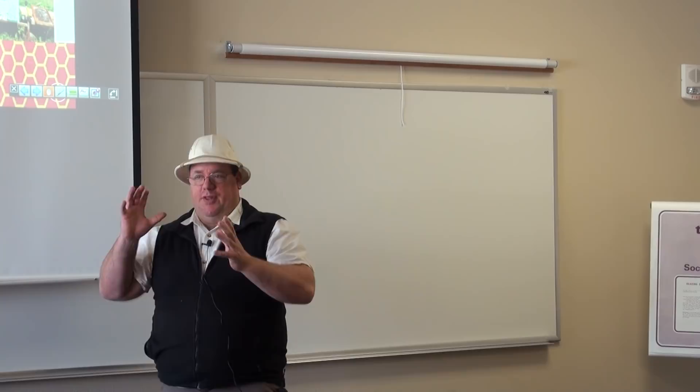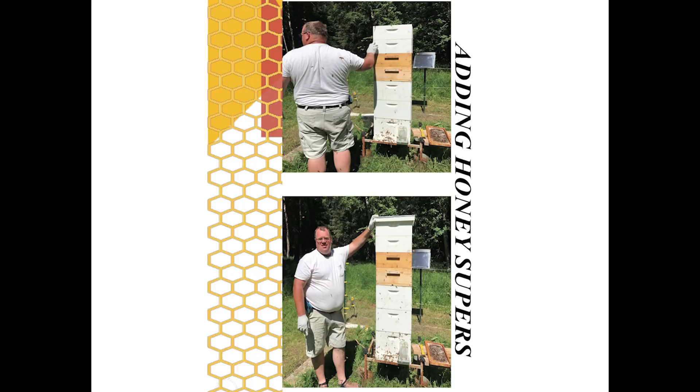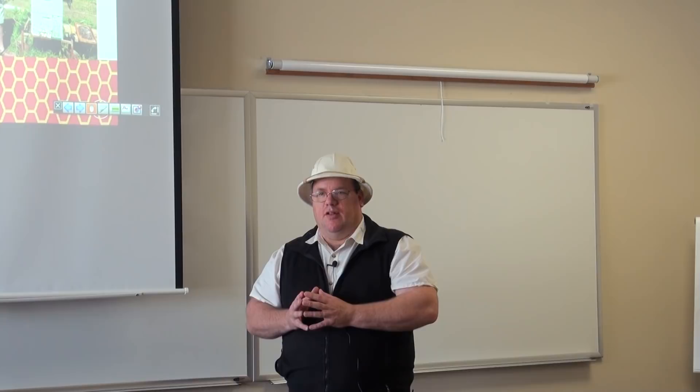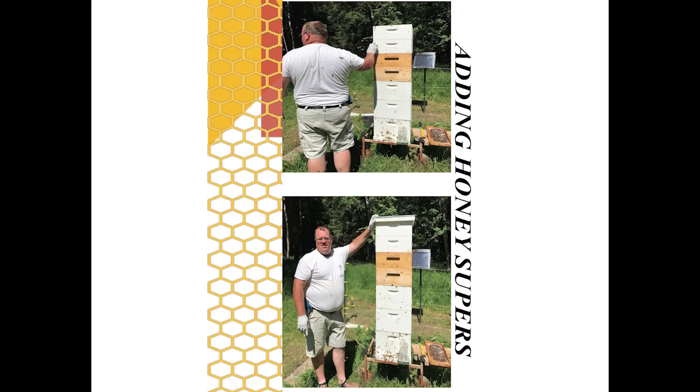For those who've lost count: the first three white boxes on the bottom are deeps, also called brood chambers or hive bodies. Those are the most common names you'll hear from knowledgeable beekeepers. The natural-colored ones above are honey supers. Mediums is another term — there are deeps, mediums, and shallows, referring to the size of the box, each about two inches shorter than the next.